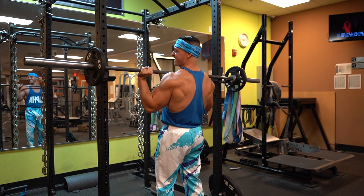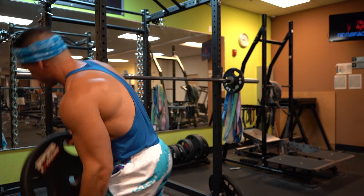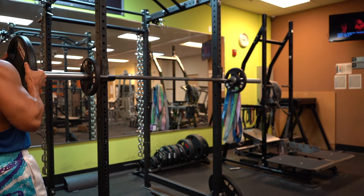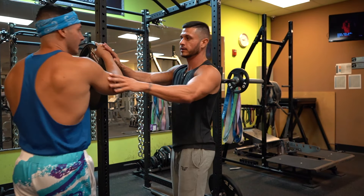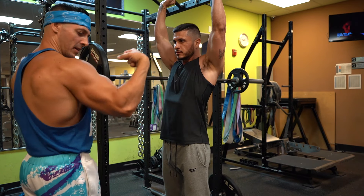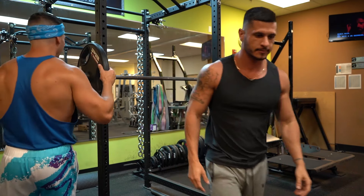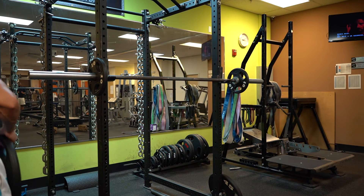Like the bench press and any other big compound exercise, you don't want to start slapping weight on the bar until you've perfected the lift. Trying to lift too much weight on the overhead press is a surefire way to injure yourself. Poor form on this lift can lead to anything from shoulder damage to straining your lower back or even neck pain.